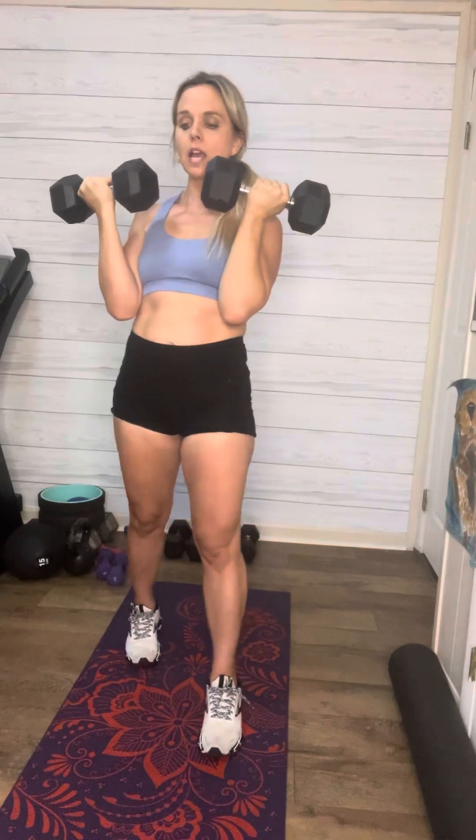Then you're going to take your dumbbells and you're going to press twice up with your palms facing you — front press. One, two. And then two to the side. So it's going to look like this: one, and then bring them here safely, two. And this is two. All the way to five. I'm not doing any more than that because, ooh, that was hard.